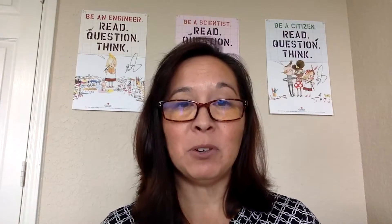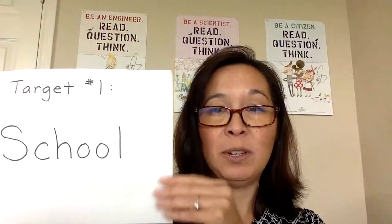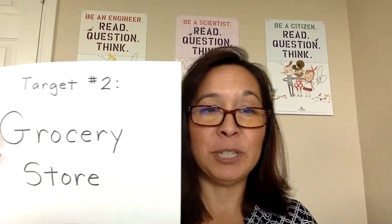Label the targets as different locations around the community, such as a school, a grocery store, a post office, or any place where someone may need your help. Place the targets in front of the catapult at different distances.